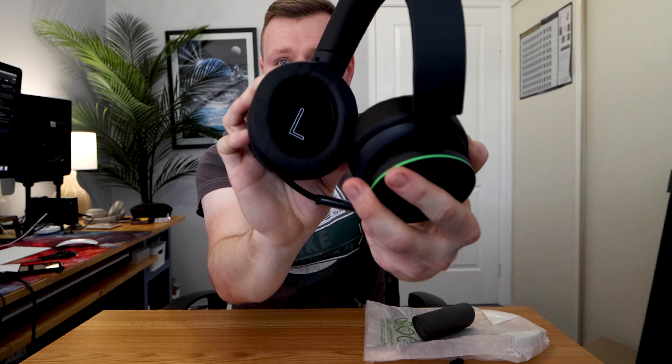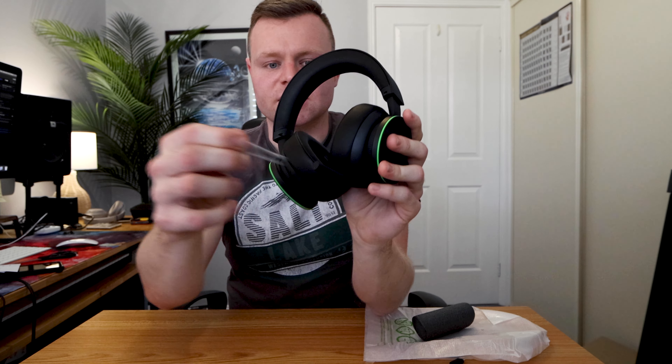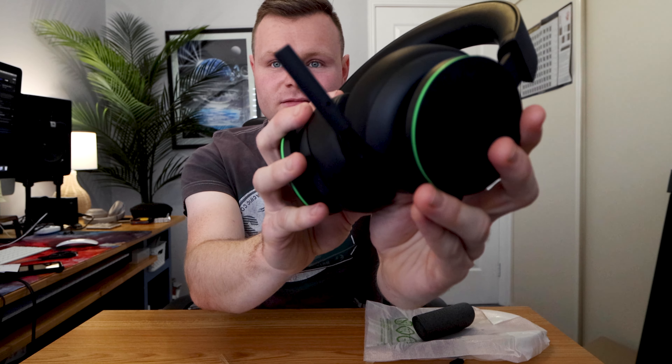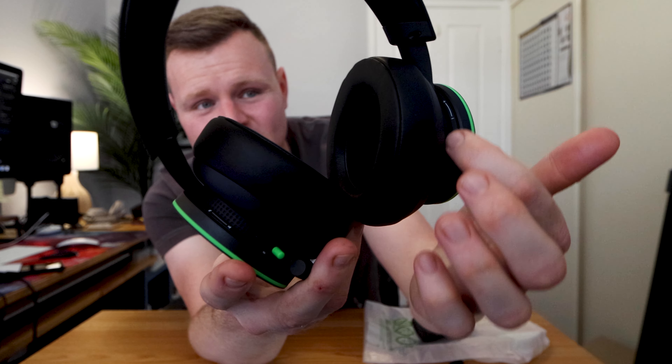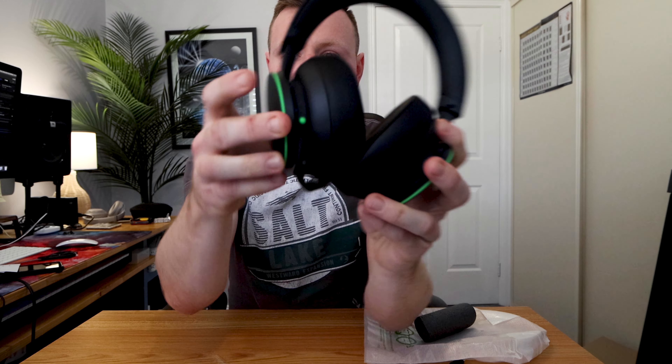It tells you left and right on the actual cups, which is handy. We have a headset mic controller, and there's writing there to tell you what's what — plus and minus for audio on the right hand side. On the left hand side I'm guessing that would be for the mic, and there's also a green button there — I'm guessing that's the power button because I just heard a sound; it must be searching.